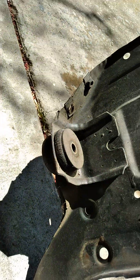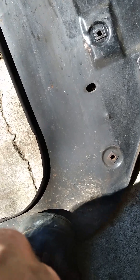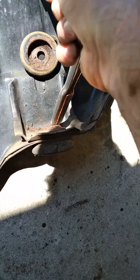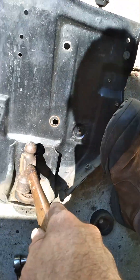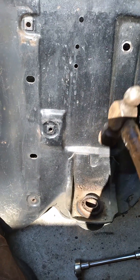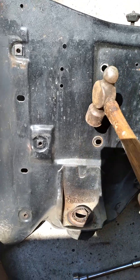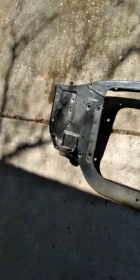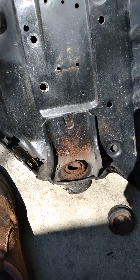I'll replace them and then remove these old bolts. They're on there. These are pretty toast.